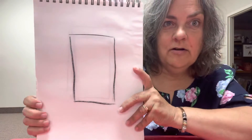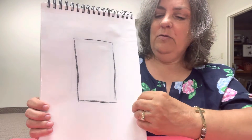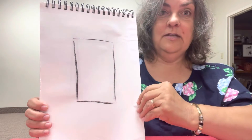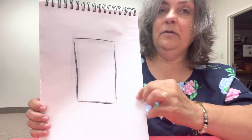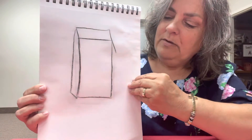Drawing with charcoal was pretty hard for me because I don't like messy things. So I had my big newsprint sketch pad, and then I had this little sketchbook — I'm going to try things in here. There's one of my boxes.